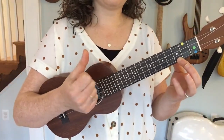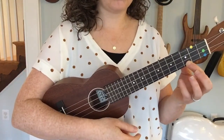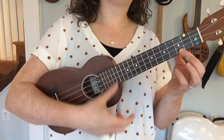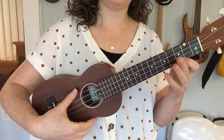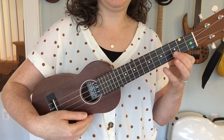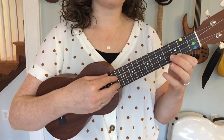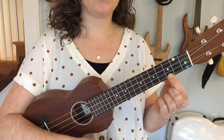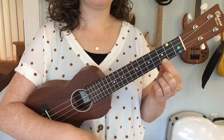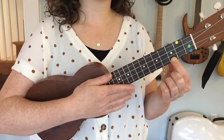Let's take our right thumb and go across the strings. Notice that I'm doing this a little bit above the sound hole, so I'm not going here — the strings are very firm right here. Here they're soft and comfy on my thumb, so I can strum right there. Doesn't that C major chord make such a beautiful sparkly sound?